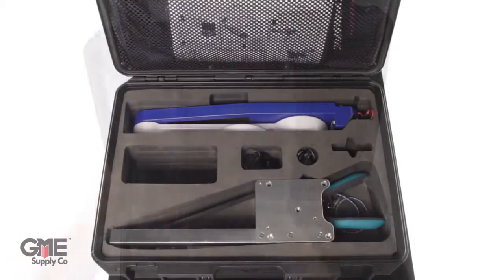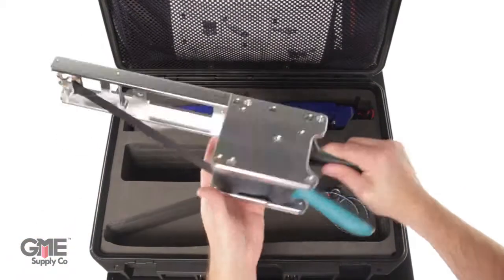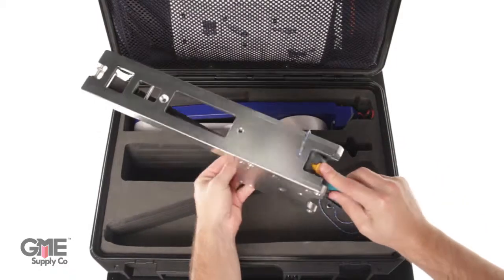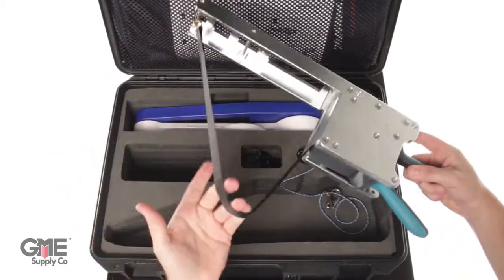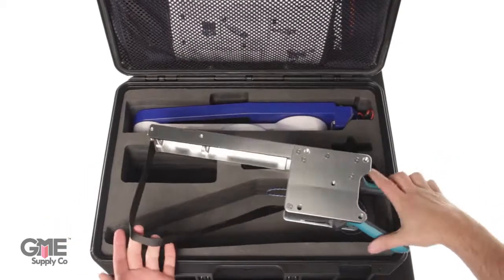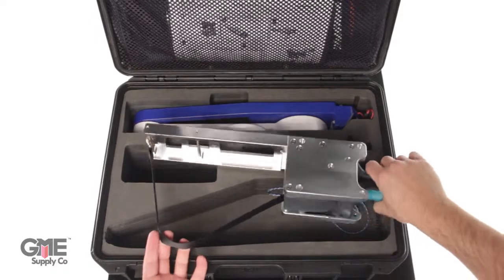The lower part of the case holds other components in the multi-wave system. First, the universal mounting bracket. This allows for multiple configurations with the aligner so you'll never have trouble fitting the tool on the antenna. This unique ratcheting strap allows it to be used in almost all types of antennas — put the strap around the antenna and tighten it down.